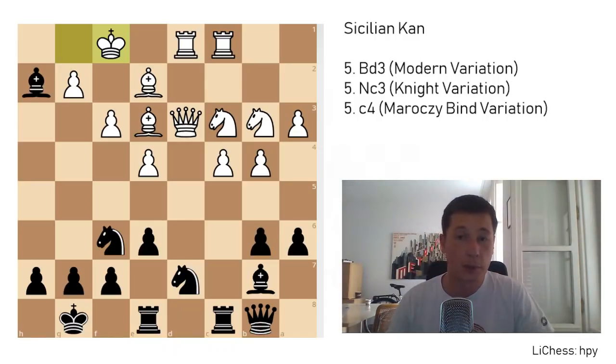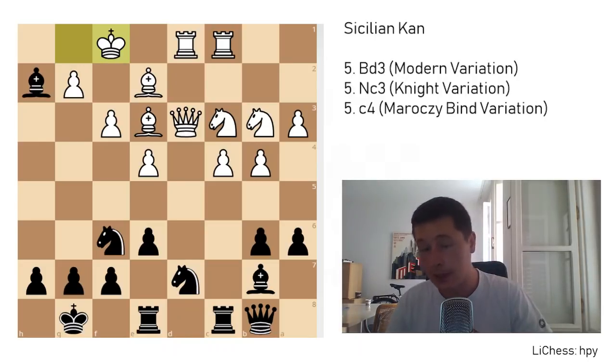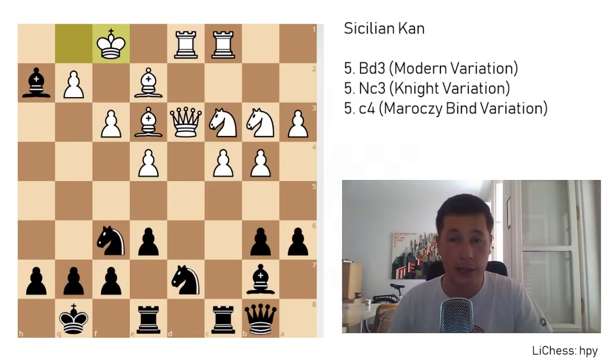I hope you got something from this video about the Kan Sicilian. It's a very tricky variation. I would recommend getting about 10 or 20 games in each variation and in all lines, looking at them over the board, trying to figure out why top players went for their moves, and finding some improvements. Thanks very much for watching, stay tuned for more chess. I'm going to be doing the Kramnik Sicilian next — that's the move c4 after e6, 3. c4. That's an easier variation to remember, but it might be quite tricky for black if he doesn't know what he's doing. See you later.